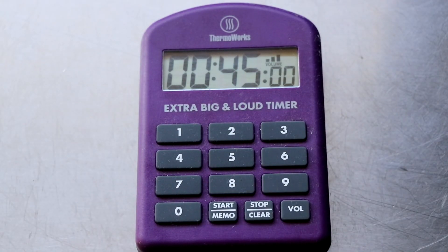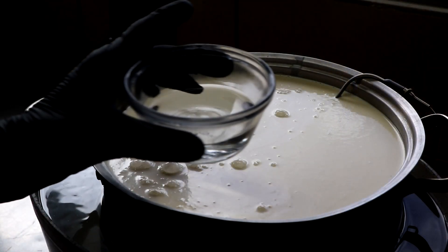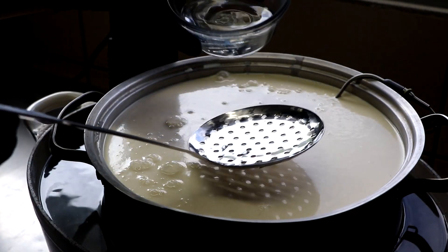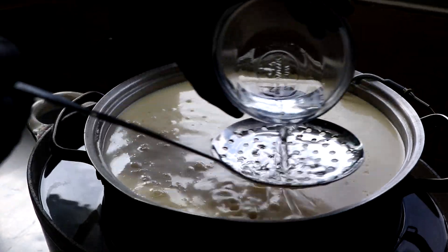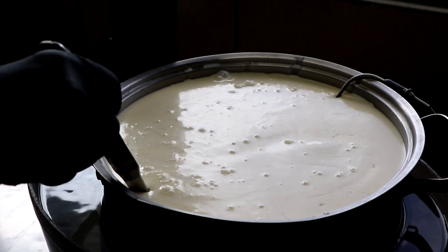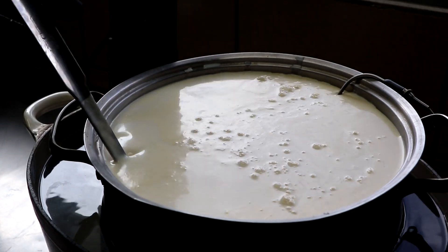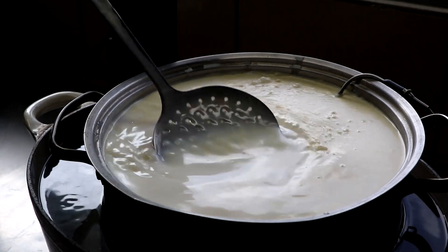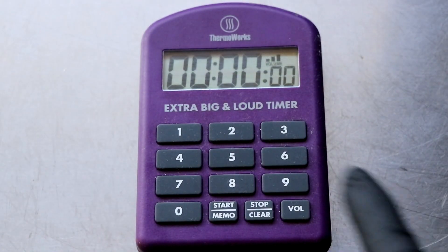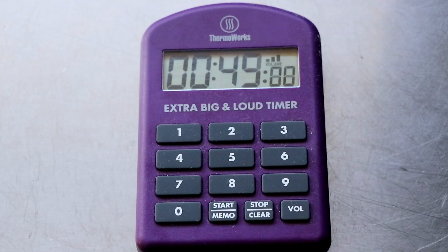Once it's finished ripening — 45 minutes later — it's now time to add our rennet. Our rennet has been diluted in distilled water, and we're just going to sprinkle that over the surface of our milk. It is important to know that the rennet begins to work immediately, so as soon as you have that rennet into your milk, you're going to want to incorporate it as well as you can with an up and down motion by mixing for about 60 seconds. This is going to help to evenly distribute the rennet throughout the milk and give you a really nice curd. After 60 seconds, stop mixing and set a 45-minute timer, leaving your milk undisturbed.